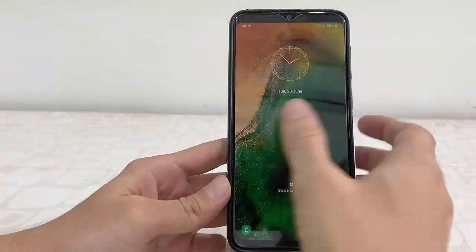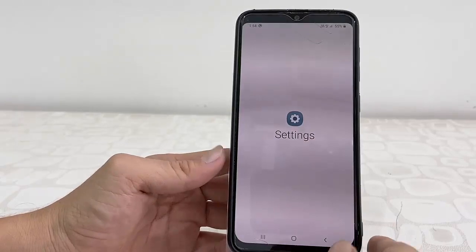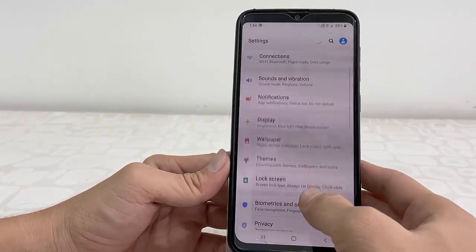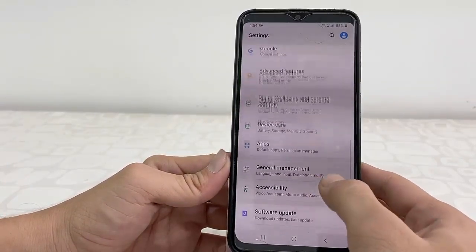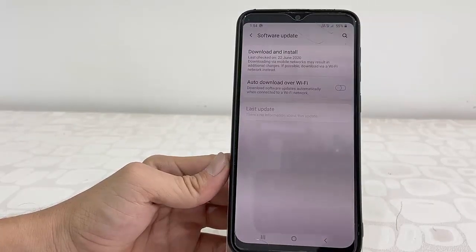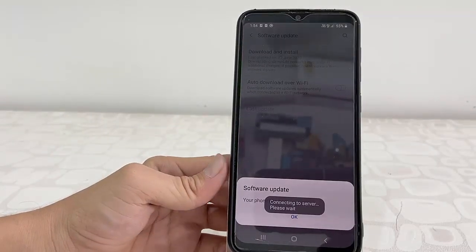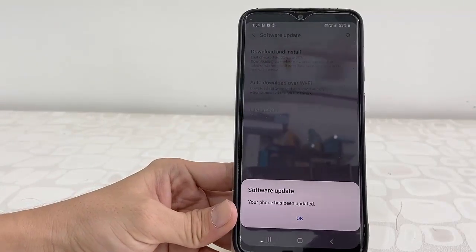It's nearly complete, and that's it — you've got your phone's home screen back. This is the simple and basic guide on how to update software on your Samsung phone. Thanks for watching guys, please like, share, and subscribe. Thank you very much.